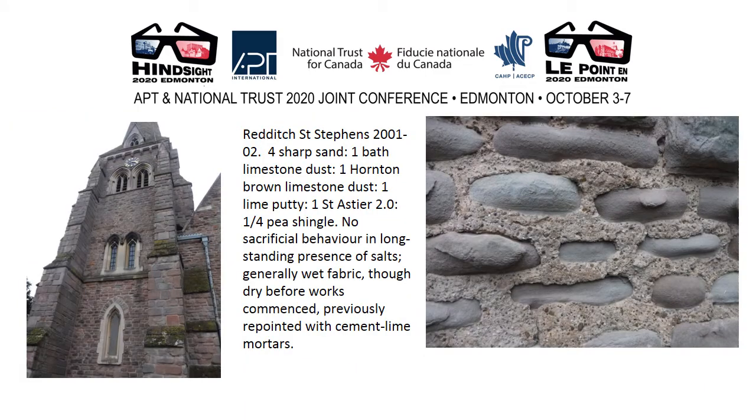Gaged work: I was shocked when I revisited this site. Four sharp sand, one Bath limestone dust, one Horton brown limestone dust, one lime putty, one St. Astier 2. No sacrificial behaviour in the mortars but continued erosion of salt-burdened stonework — the building as a whole is wetter than it ever was when we started on that job, and it had previously been pointed with a cement-lime mortar.